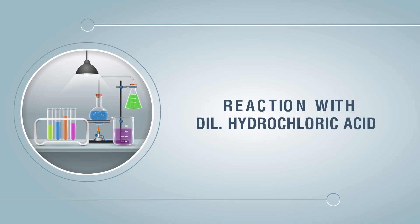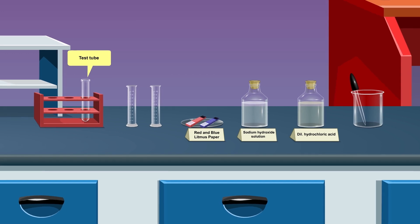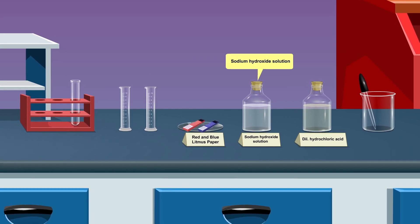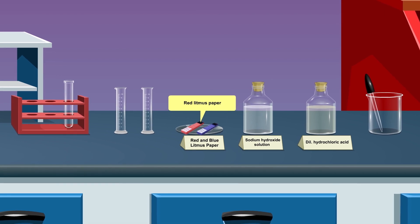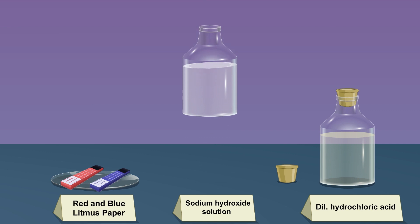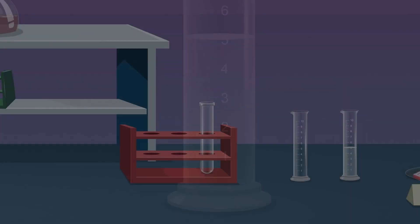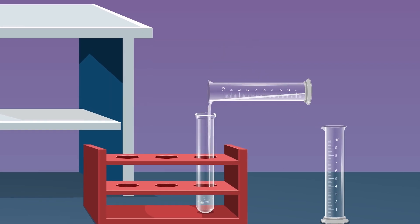Reaction with dilute hydrochloric acid: We require a test tube and test tube stand, measuring cylinder, dilute hydrochloric acid, sodium hydroxide solution, blue litmus, red litmus, and a dropper. Take 5 ml of dilute sodium hydroxide solution in a measuring cylinder and pour it into the test tube in the test tube stand.